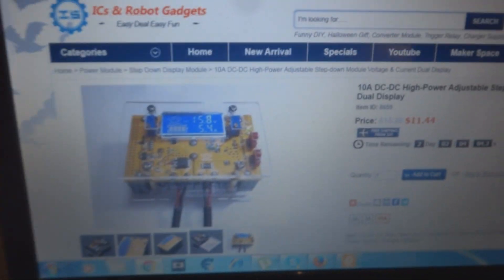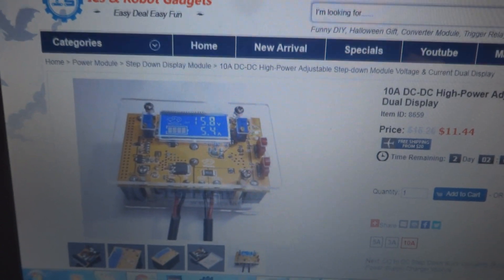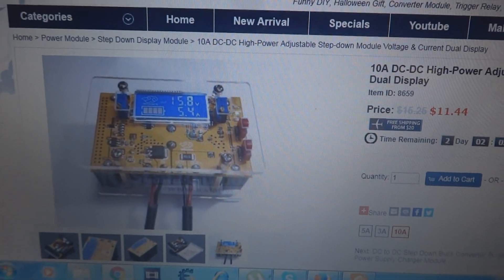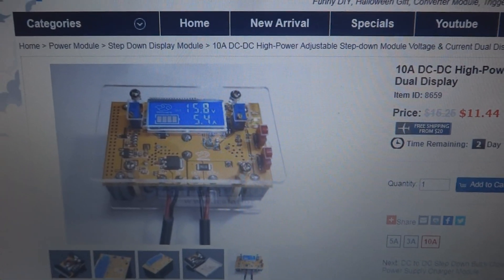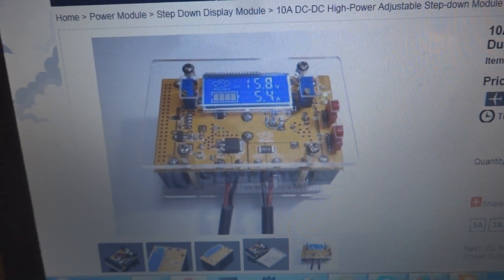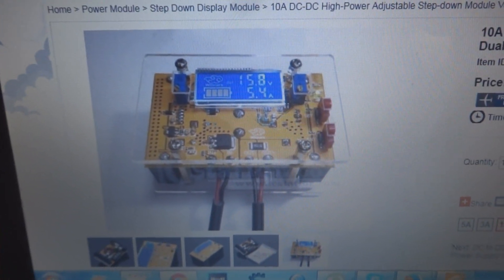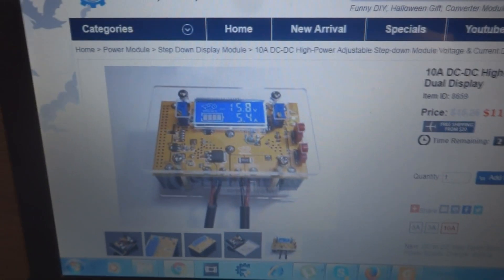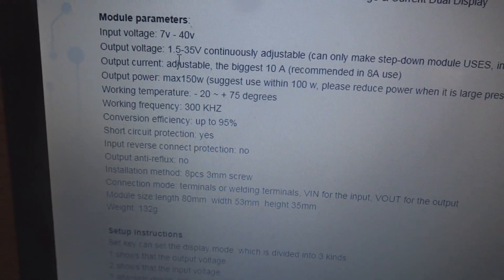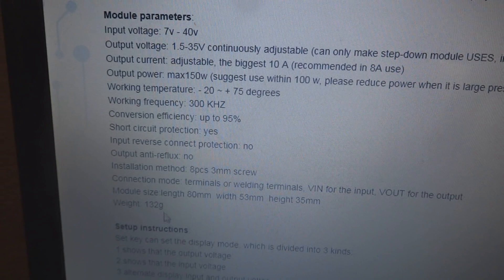I will make a complete demonstration on this one and elaborate everything about it. I will illustrate each and every detail — we will power it up, put some load on it, and see how it behaves. Here is a little bit of detail about this; it shows a lot of specification information.